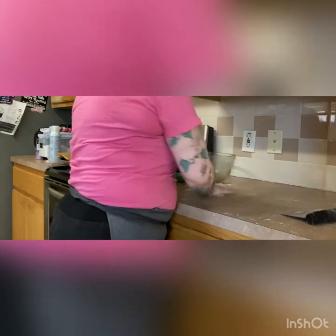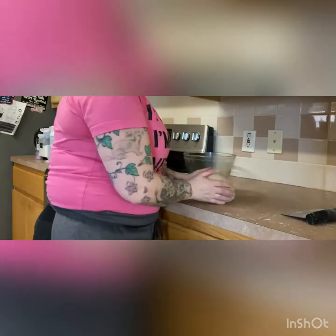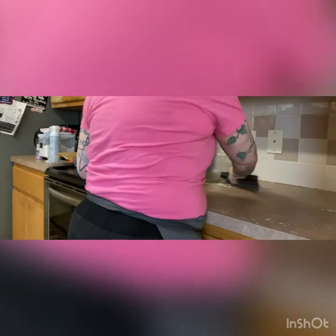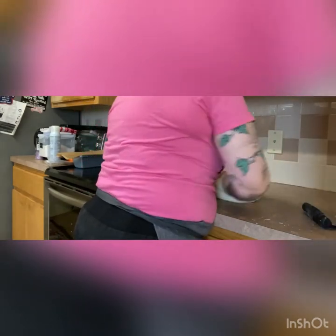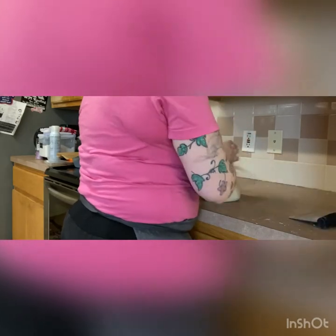We're going to go ahead and finish kneading our bread, and that should be done right about when the microwave turns off. You will feel the difference — see how easily it's going now that it rested just a little? It gives that gluten a break. You're going to want to take your dough and round it for putting in the bowl. Once you get a little round, give it a poke — it should bounce back at you. That's how I know I'm ready.